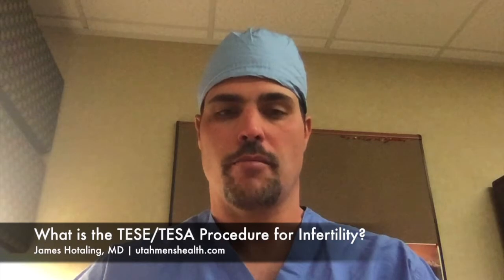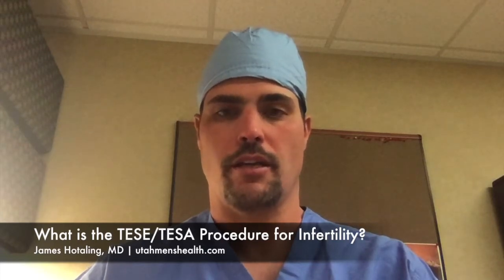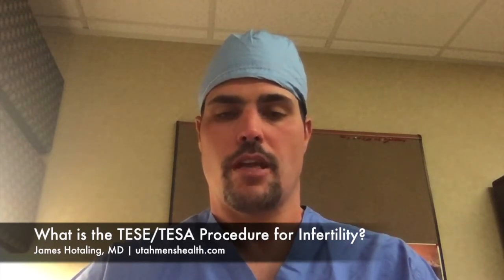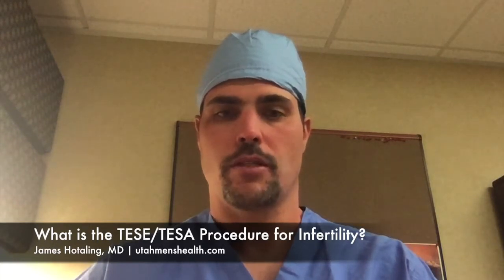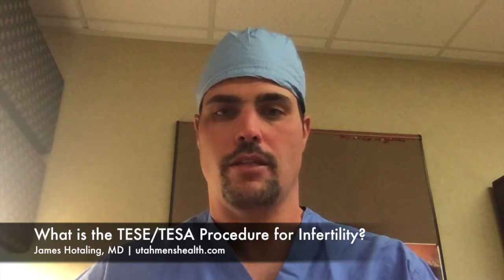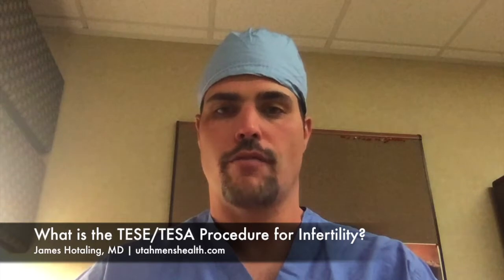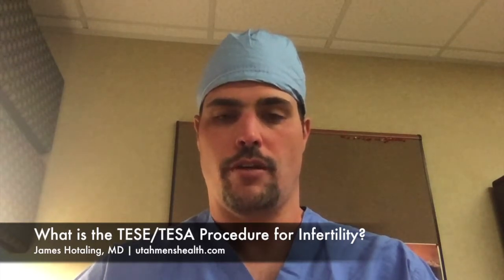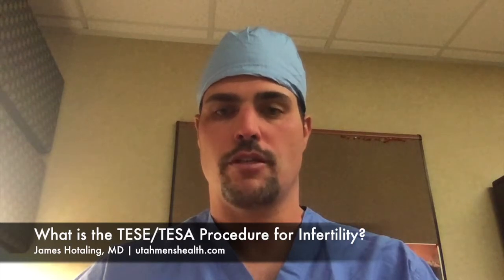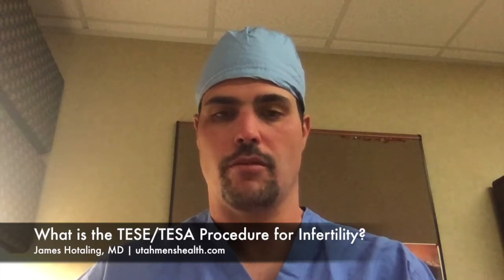This procedure is very simple and in our practice is typically done in the operating room with sedation. A needle is used to make a single pass, or sometimes two passes, into the testicle in order to obtain tissue. This tissue contains sperm which is then frozen and used in the future for in vitro fertilization. Most patients find this procedure nearly painless and very simple to recover from.